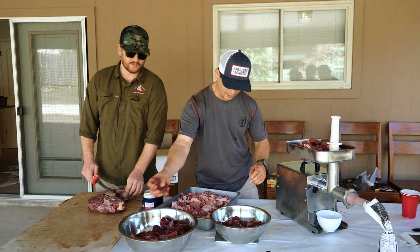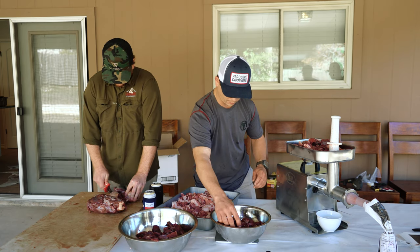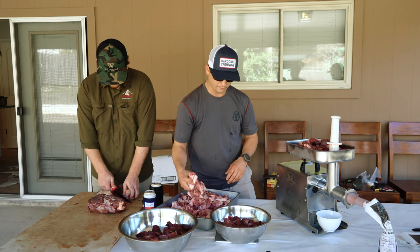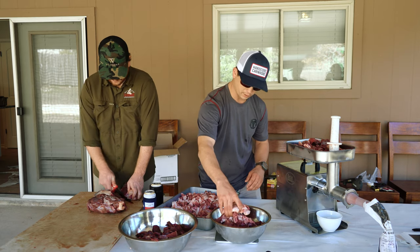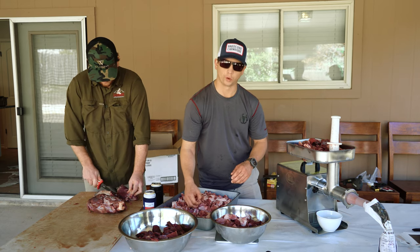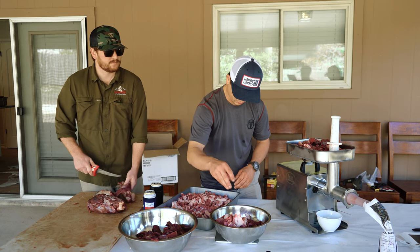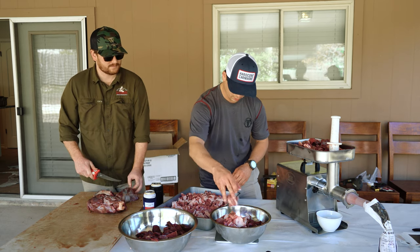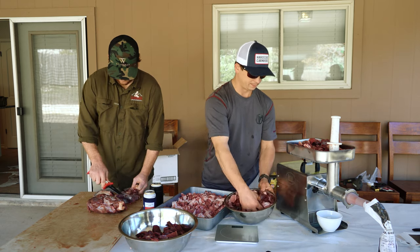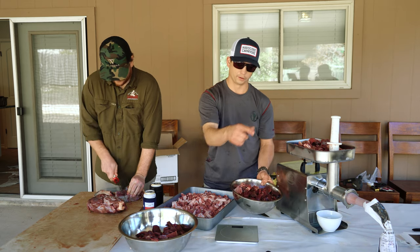We're weighing out four pounds of meat right here — four pounds of whitetail — and we're going to go ahead and add one pound of pork, this Boston butt, which is going to give us an 80/20 ratio. One more piece and we'll give it a mix. Mixed it up, put it up here, and I'm going to run it through the grinder just like we've been doing.